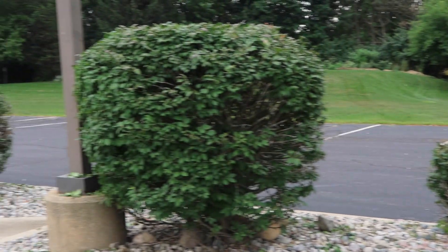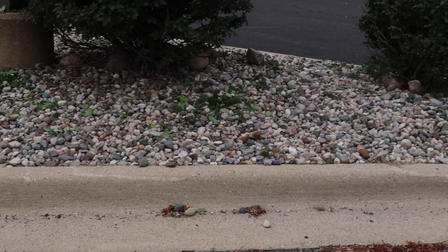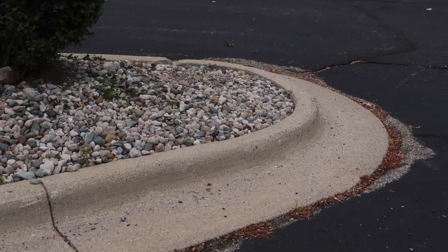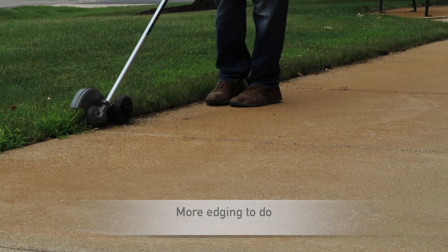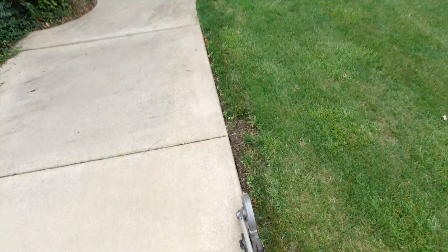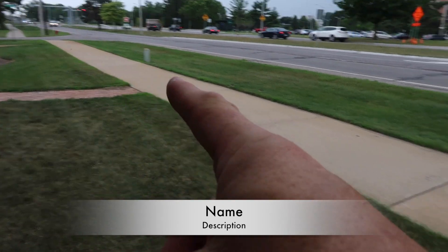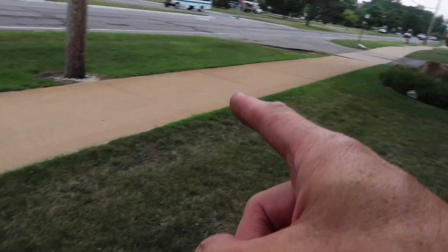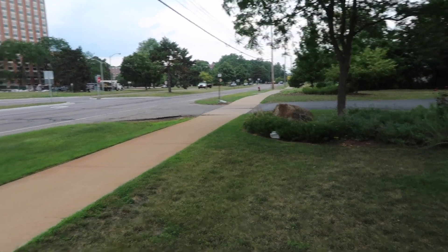I just did a nice little touch-up trim job on the three bushes right here. Time to get the backpack blower out and clean up the dead leaves. My next project is the edge of this section of sidewalk right here — all the way past that driveway a little bit, about 20 feet, both sides.